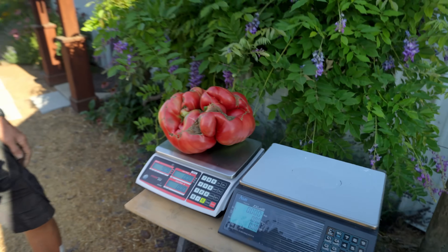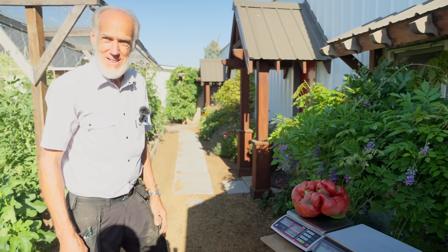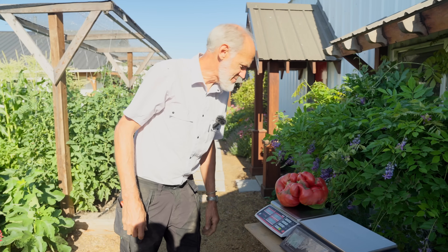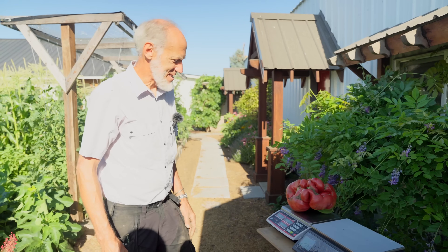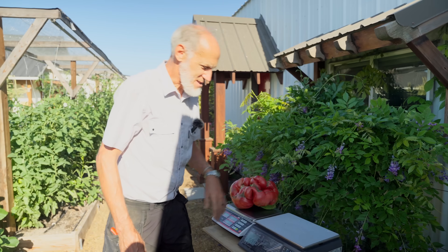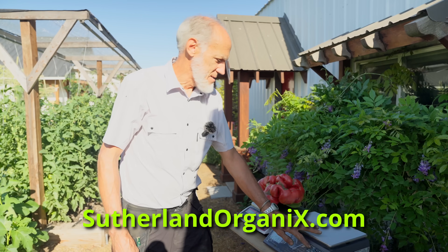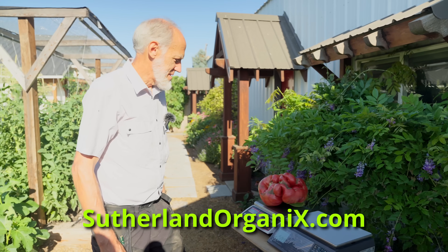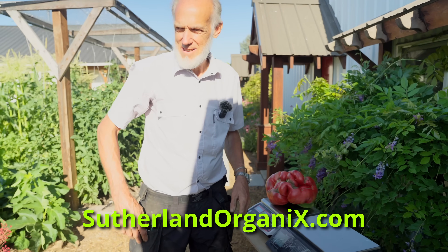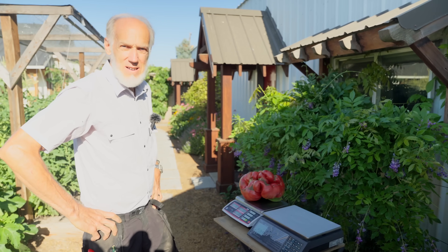Now we need to figure out how to register it on the GPC site — the Greater Pumpkin Commonwealth — and get that recorded. So you've got a decent-sized one, surprisingly for having blossom end rot. What kind of tomato is this? It's Domingo — All Minor Domingo. It's out of the 944 seed. We have a bunch of 944 seed crosses on our website at southerlandorganics.com. We've crossed them with a bunch of other large tomato varieties of the same strain, so you can get large tomatoes that have been crossed with the 944 there.